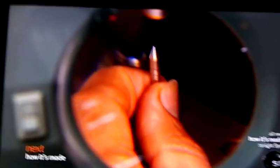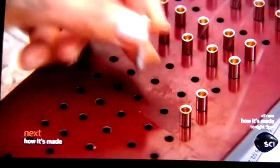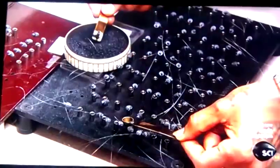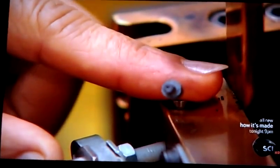The striker pin is fitted to the washer, and with the wire protruding, it's placed into a holding device. Explosive powder is added to each striker pin. Then the bottom of the pin is plugged with a rubber stopper.